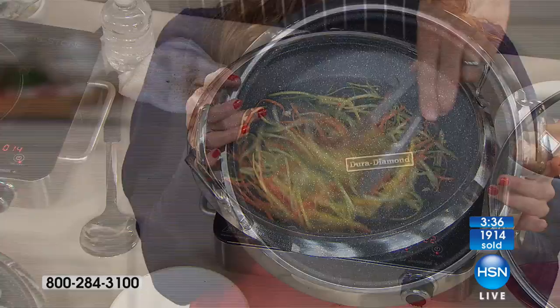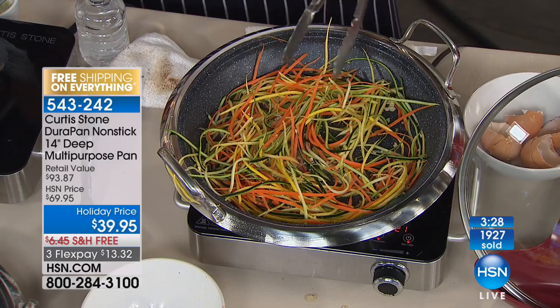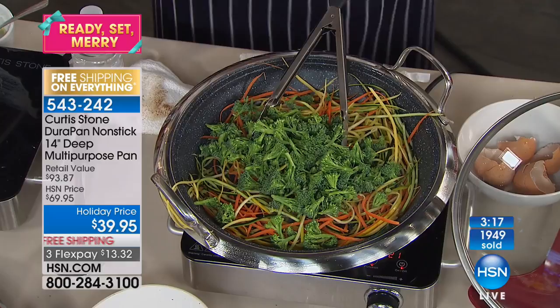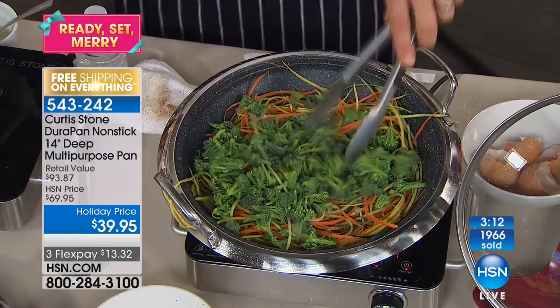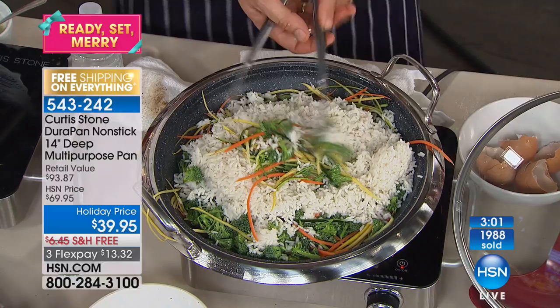Everything we've done tonight so far — those steak knives are nearly sold out if you want them. The set of four peelers, perfect gift. The multi-purpose DuraPan, perfect gift. You could literally do all of your Christmas shopping with us tonight. Fresh vegetables, some leftover rice from the night before, no oil whatsoever — finish it with a little bit of soy sauce and maybe a little chili sauce — and you've done this incredible stir-fried rice in literally minutes.